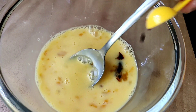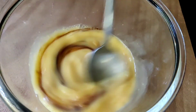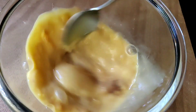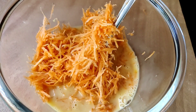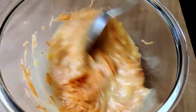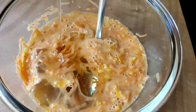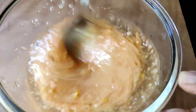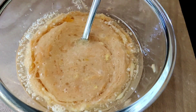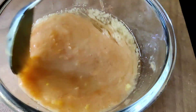Add 1 teaspoon of vanilla essence and 1 cup of carrot. Add 1 tablespoon of lemon.